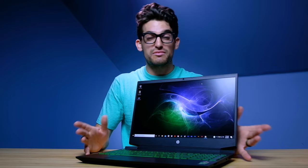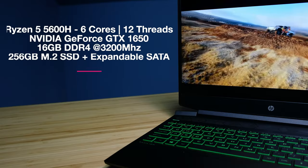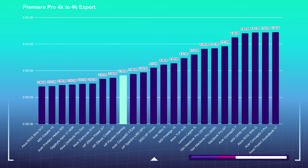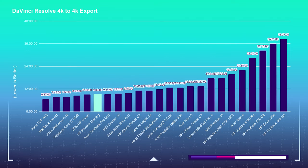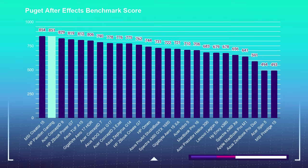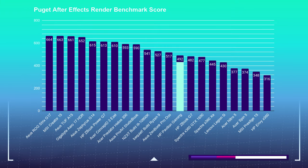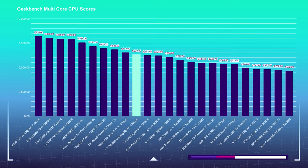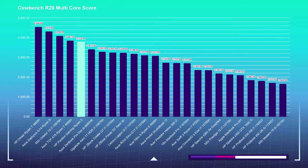Now on to my favorite portion — the benchmarks and specs. This laptop comes with Ryzen's latest 5000 series Ryzen 5 5600H, the NVIDIA GTX 1650 GPU, 16 gigs of RAM, and a 256GB SSD. One thing to note about that 256GB drive: if you're doing video editing you are going to need more storage. Your operating system alone takes up a good portion of the drive, so I would personally upgrade to a 512GB or one terabyte drive.